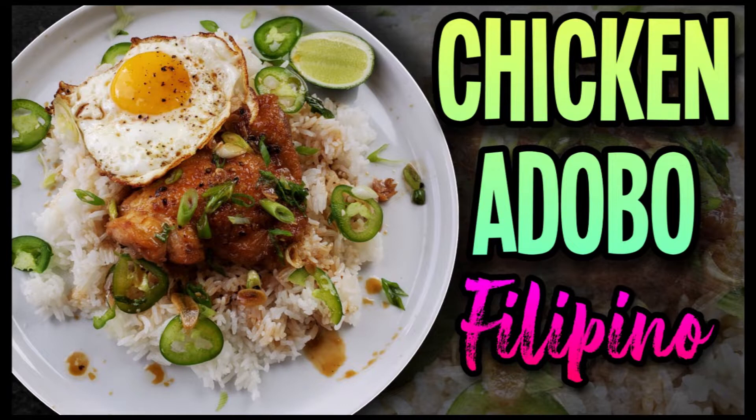In today's video I'm showing you my favorite Filipino chicken adobo recipe. A lot of this recipe is traditional and some parts of it are definitely not traditional — this is just my favorite way to make it. Don't forget to check out the description box where all the ingredient amounts and information will be listed.